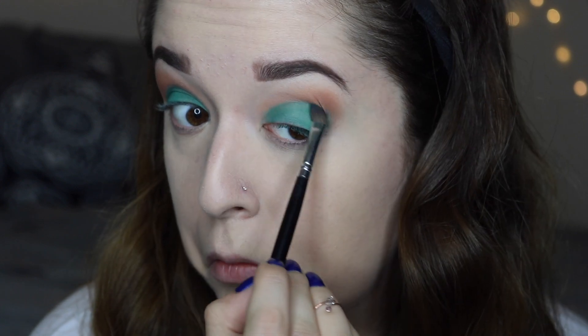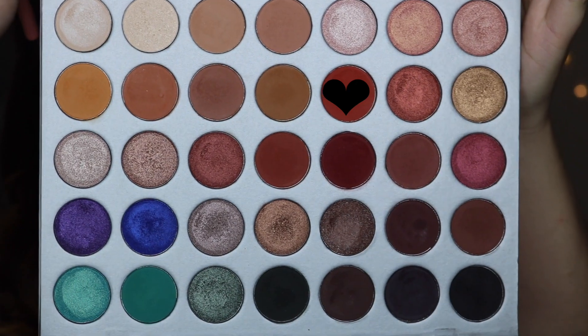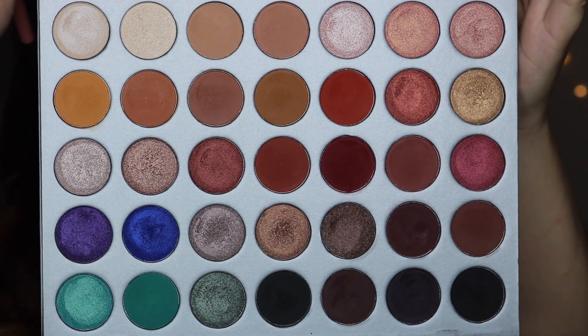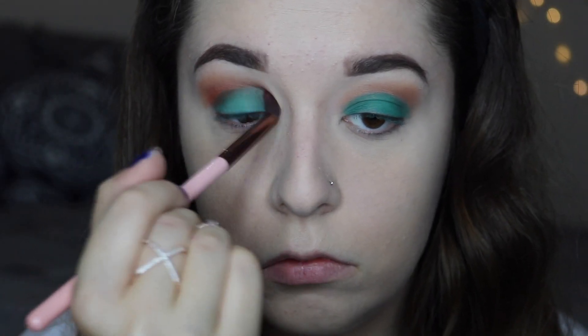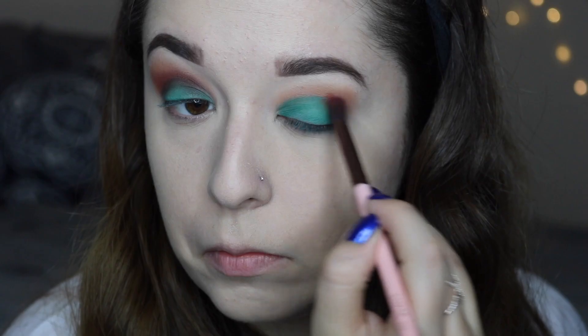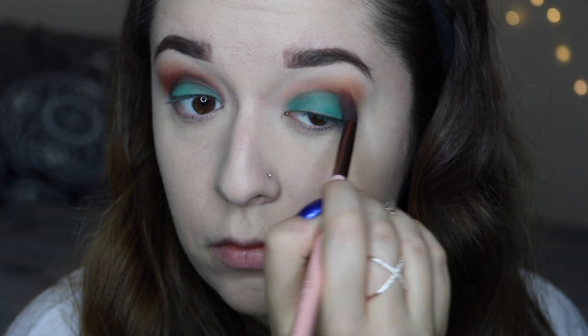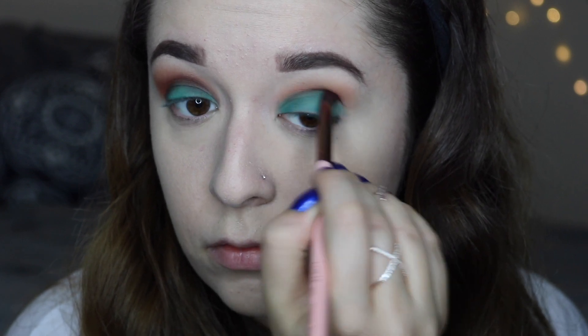Just building up the color on both of my eyelids and blending slightly into the crease. Then I'm taking the shade Hunts and a smaller fluffy brush and blending that into the crease, blending that turquoise color in with the transition color as well and just making sure everything kind of flows together.